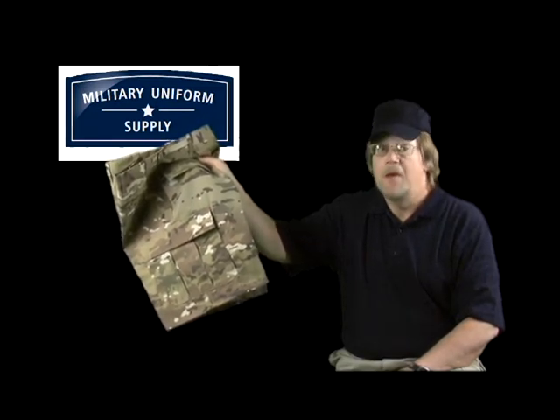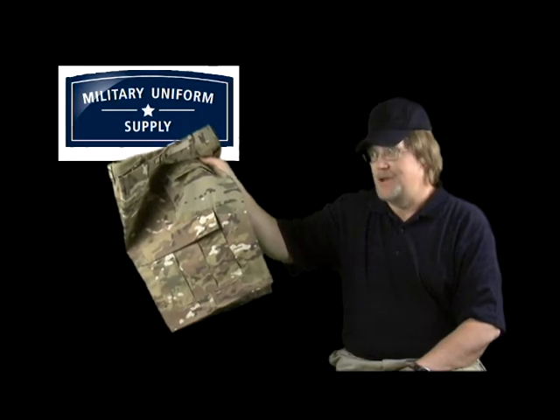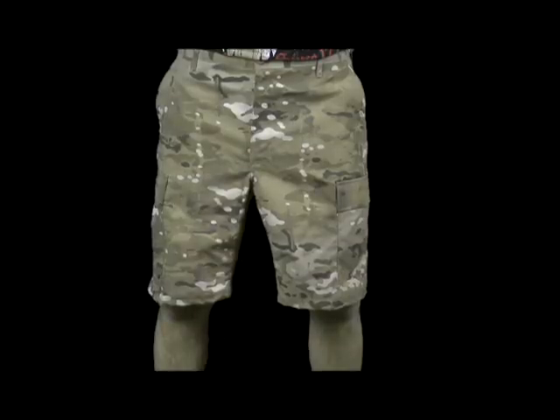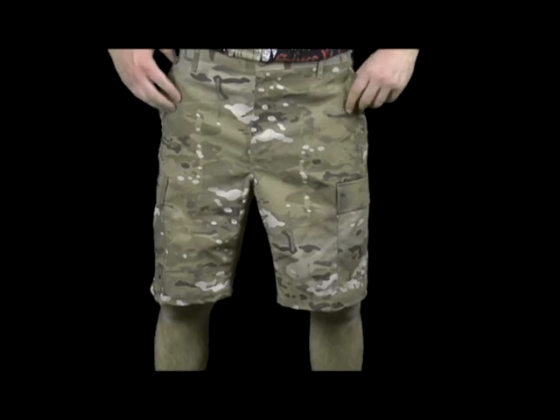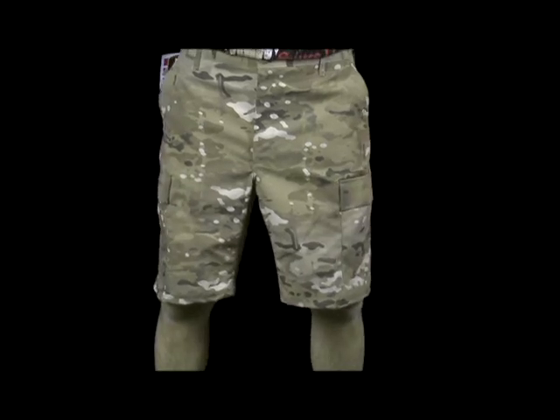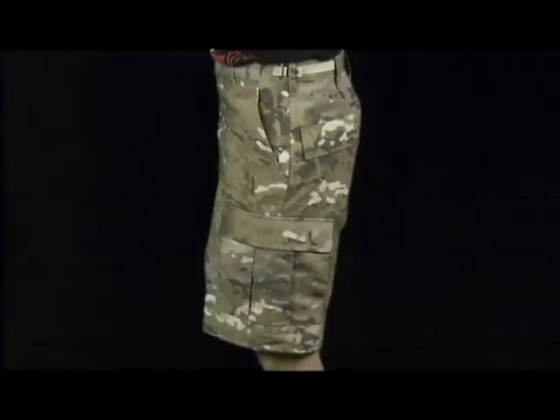These are definitely not your average run-of-the-mill shorts. The Propper F5261 Multicam shorts are based on the Propper Multicam pattern BDU pants. They have six pockets: two near the belt line, two bellows pockets on each leg, and one pocket on each hip.